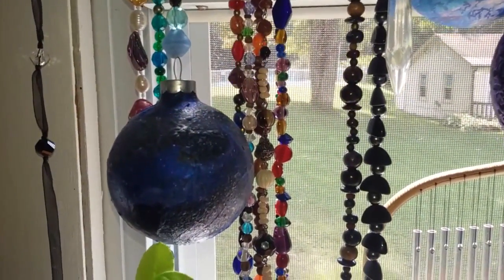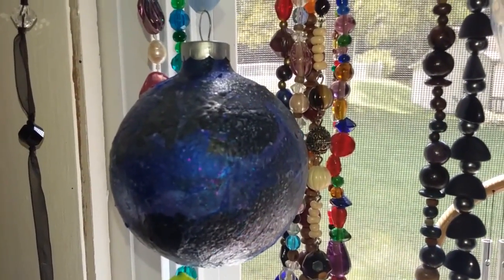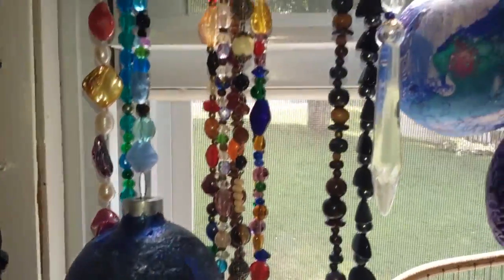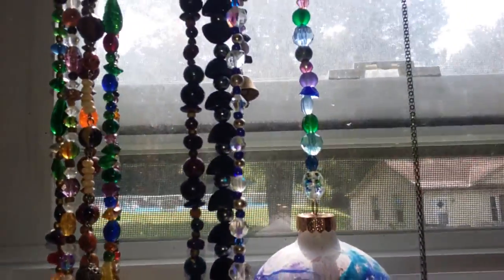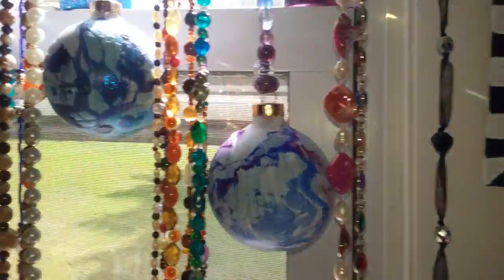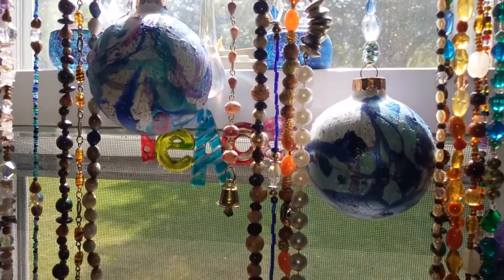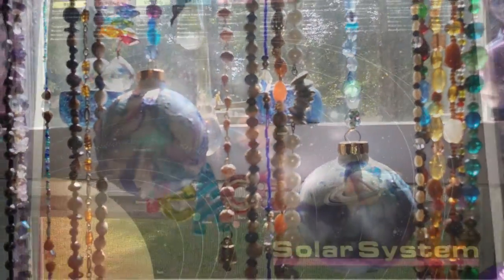Hey guys, it's Callie. Today I'm going to show you how I made these really cool celestial galaxy hanging orb ornaments for your window, your holiday tree, or wherever you would like to hang them. It's super simple. We're going to use some things we have around the house, so stick around, get comfy, and I'll show you how I did it.